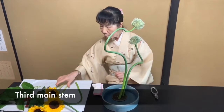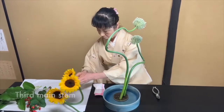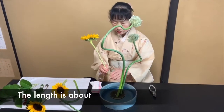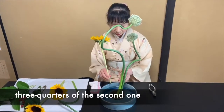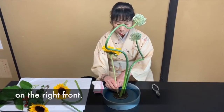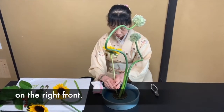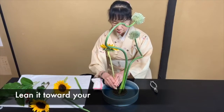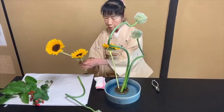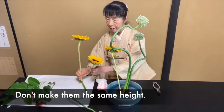Third main stem — the length is about three quarters of the second one. Fix it on the right front. Lean it toward your right shoulder. Don't make them the same height.